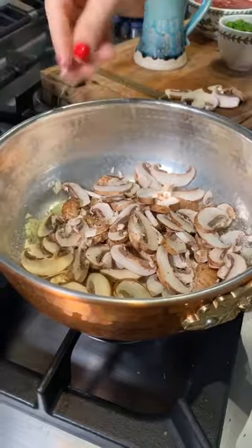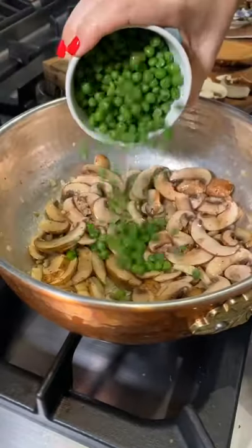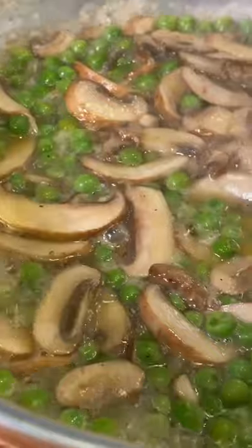To start, sizzle onions and mushrooms in extra virgin olive oil. Add salt, a scrunch of pepper and some peas, and let it simmer.